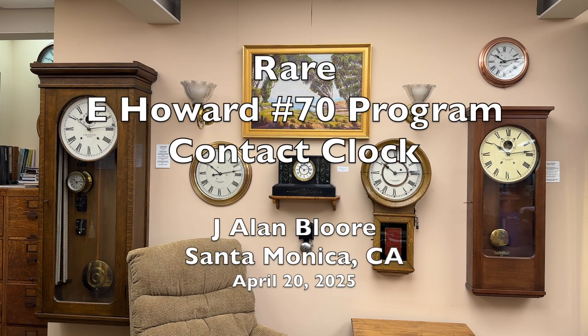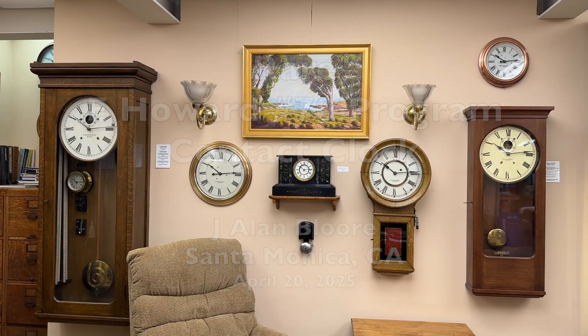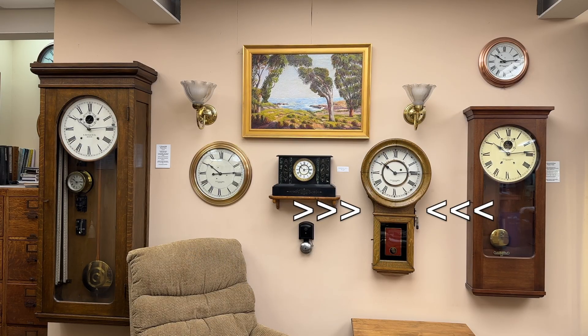I collect only electromechanical clocks. A Model No. 70 program clock made by E. Howard, the premier American clock maker, has always eluded me — that is, until now.